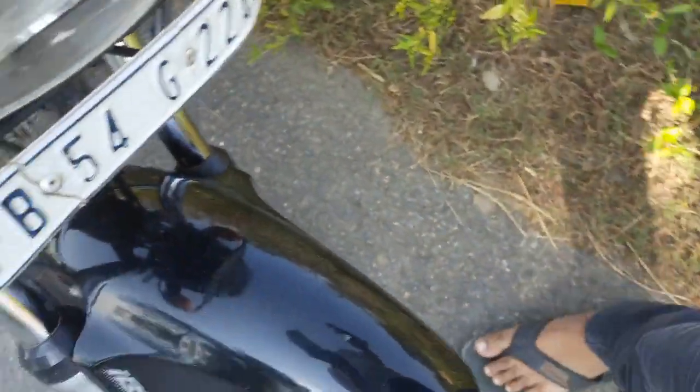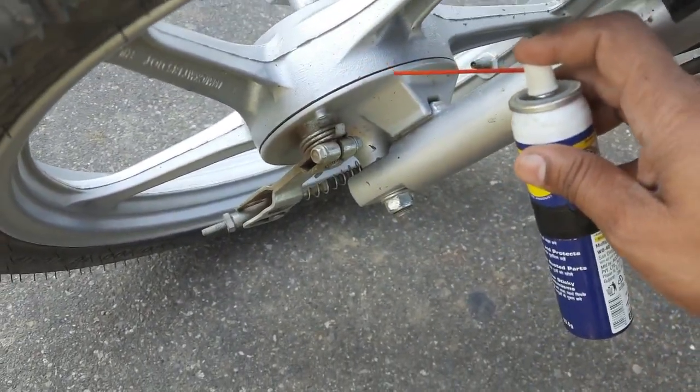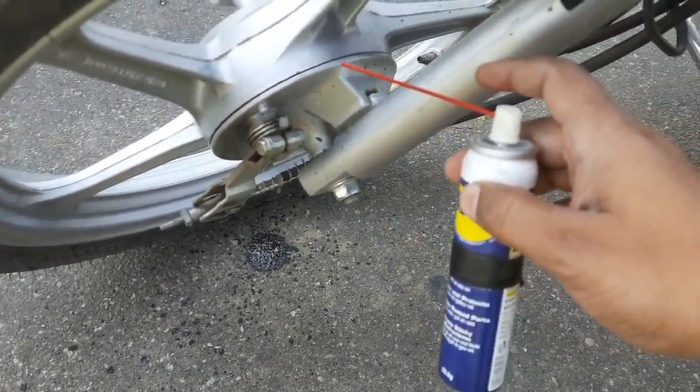After applying it, apply it on both sides with a little bit. Now let's go and see if the sound is reduced or not.